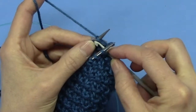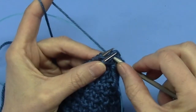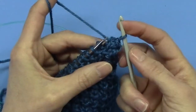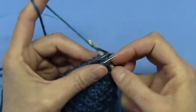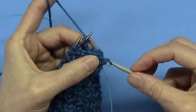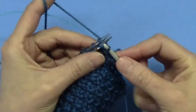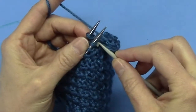Now go into the loop on the first needle, into the loop on the back needle, and draw it through both. Pull them off, then draw it through — it makes for a really nice, firm, beautiful, well-finished shoulder seam. Draw it through, pull them off, draw it through — it is not hard.